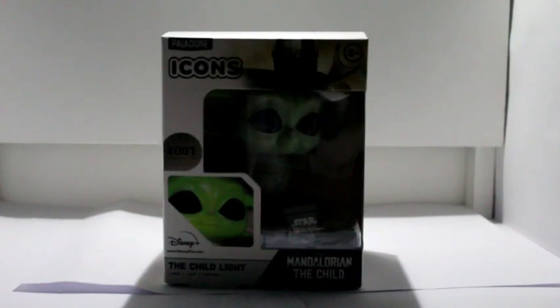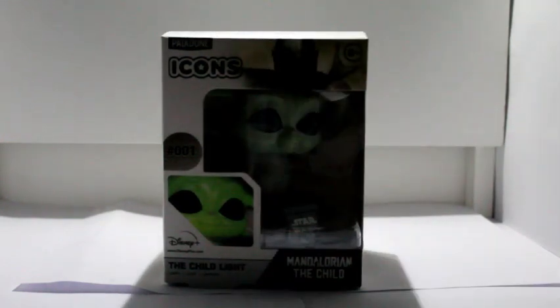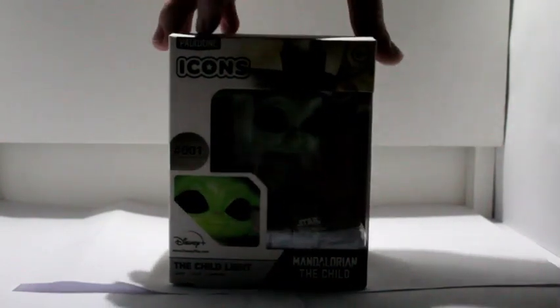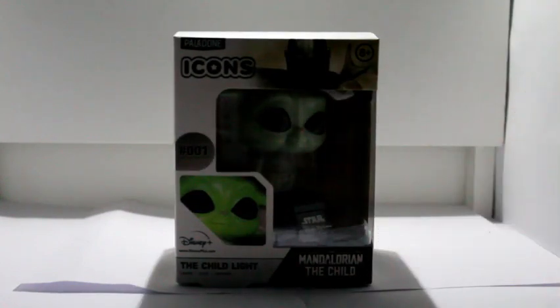Hello and welcome back to a brand new video on Little G World. Today we're going to be unboxing another Baby Yoda. This time it's not Lego, it's the Mandalorian one. It's still called 'the child' on this one, even though we know it's Baby Yoda.